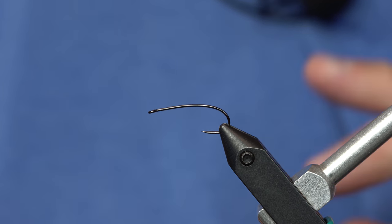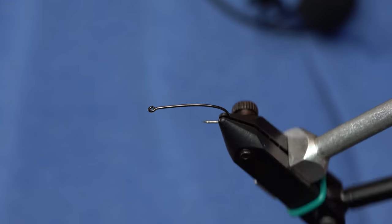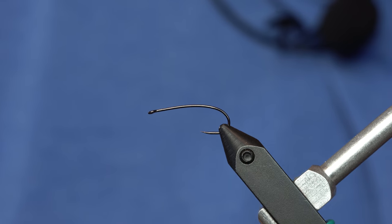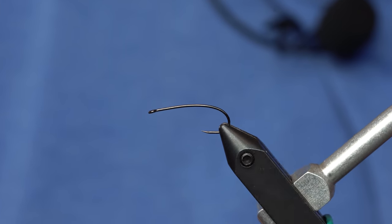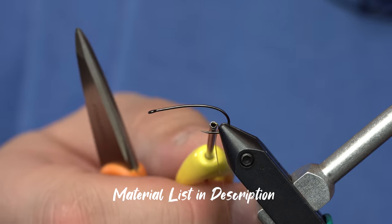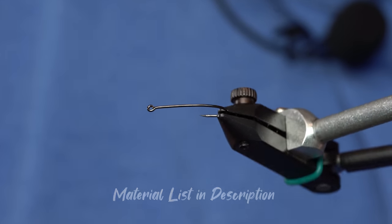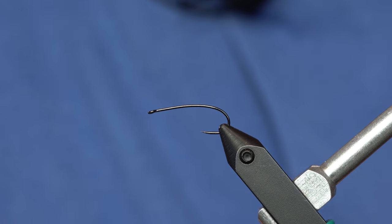I've got this cool curved shank barbless hook by A-Rex. It's a 531. It's a really cool hook. I like it because it's still got plenty of gap, even though it is the 200R type shape.